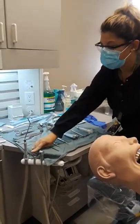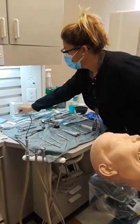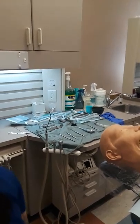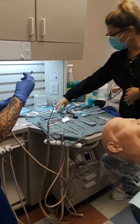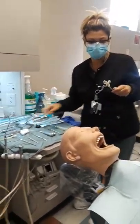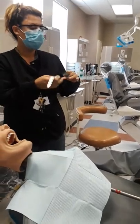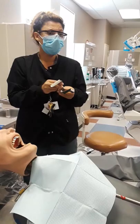Would you get the saliva ejector for me? Get a needle and the anesthetic. Topical gel. So I either have the mouth prop or bite block — I'll introduce you to those in a second. We have two different mouth retractors, and we're going to use these two that are referred to as Minnesota.